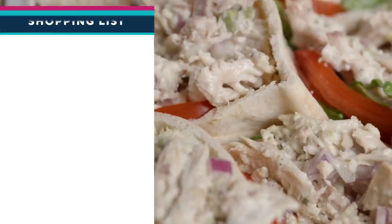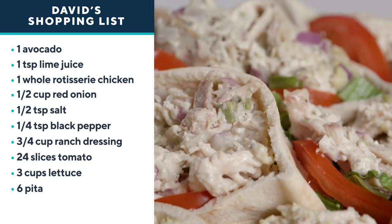When I'm looking for a beautiful and easy-to-make sandwich, I turn to my chicken salad stuffed pitas. These are simple, they're easy, and you're going to make it with some great supermarket shortcuts.